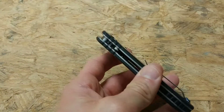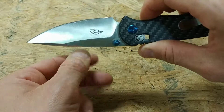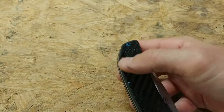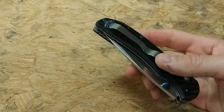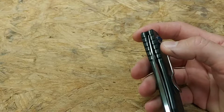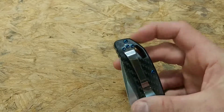I like the jimping it has, though I do wish they would have jimping on the blade spine as well. It has a little finger groove that allows you to choke up on the blade a bit. I like that it has a lanyard hole where you can put some paracord if you want. It also has very deep pocket carry — basically just from here up is exposed when it's in your pocket, which is nice.